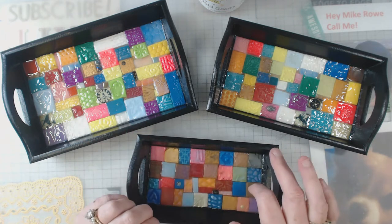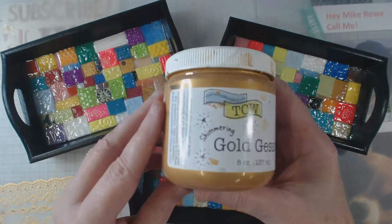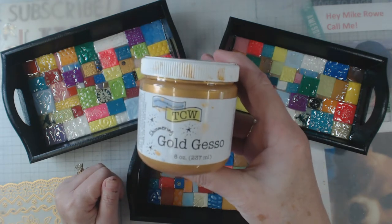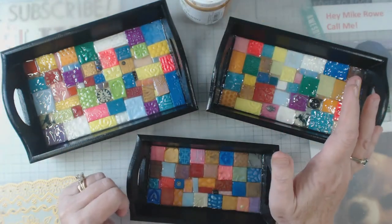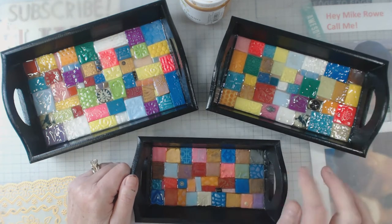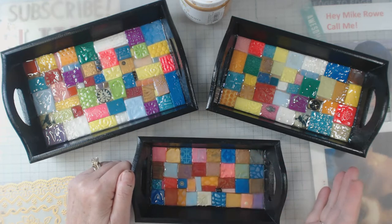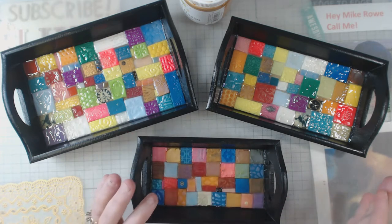I started these trays a long time ago and I did matte black on them, so it was kind of that chalky kind of paint, and I wasn't happy with them — they just didn't have a punch. What I do on the bottom of them all is gesso them. The gesso I use is the Crafter's Workshop gold gesso, and it has a little bit of shimmer to it. The gold is on the bottom, so if there's any gap between my tiles, it shines through — it's not a harsh black shining through.